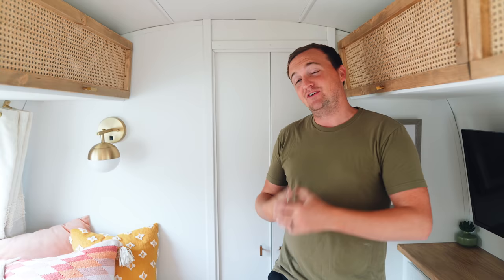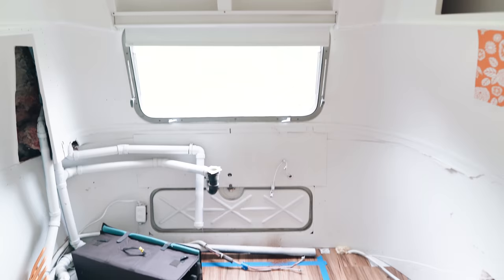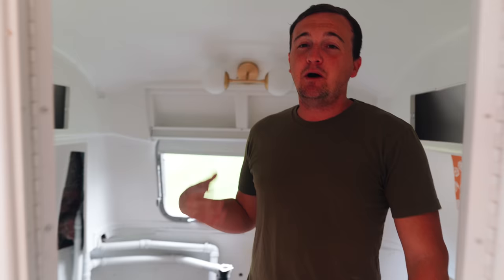One thing we did not finish yet is the bathroom. Fortunately we stayed at a campground last weekend so they had bathrooms and showers. I just kind of put this on the back burner because, to be honest, I'm really exhausted from working on this camper and we have other things we want to do. For now there's no bathroom — back here you can see it's still empty. Someday this will be a beautiful bathroom, but for now just extra storage. We're hoping to get to this project in the next few months, but for now it's on pause.